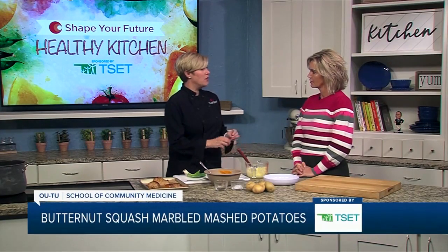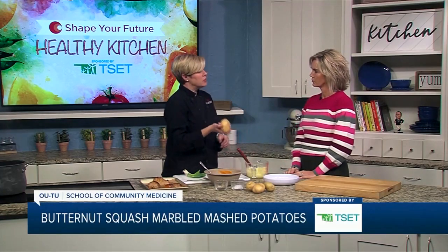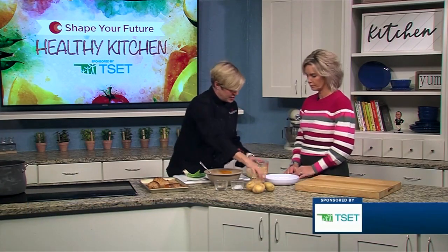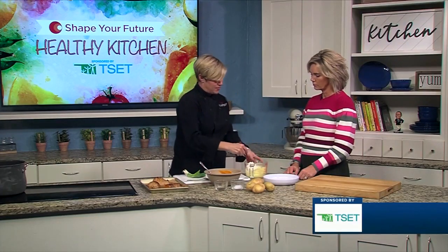These are just made with olive oil and salt. I actually like the gold flesh potato — yellow flesh potato. These are Yukon gold, but sometimes they are sold as yellow flesh potato. And they do have a better flavor.